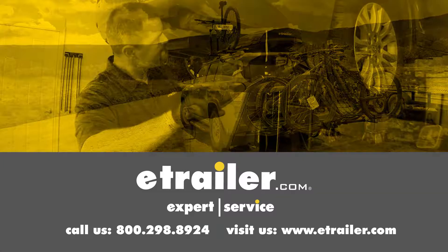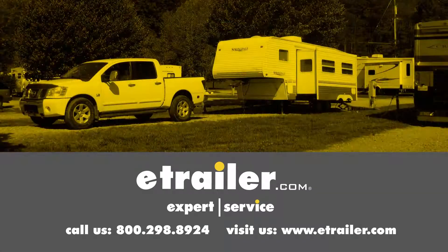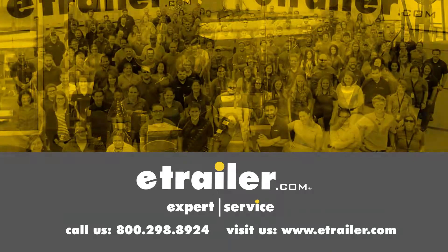Thanks for watching. Click the link in our description below to shop, learn more, or visit us at eTrailer.com. Leave us a comment if you have any questions.